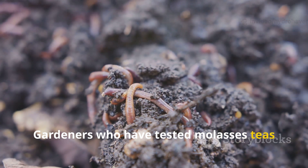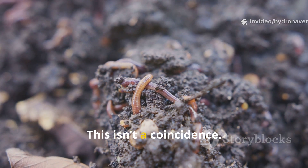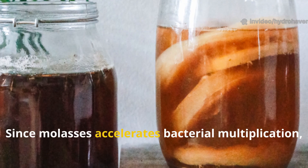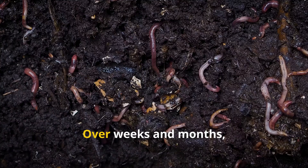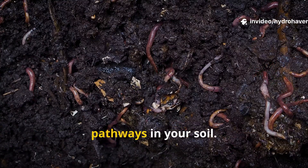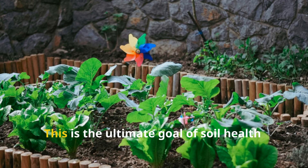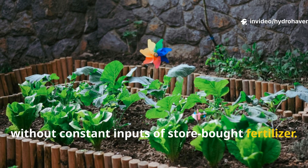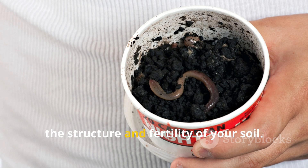Gardeners who have tested molasses teas often report the same observation: within days of applying it, worms appear in greater numbers. This isn't a coincidence. Worms follow the microbial trails created by bacteria-rich zones, and since molasses accelerates bacterial multiplication, it shortens the time between application and worm attraction. Over weeks and months, repeated applications of molasses compost tea help worms establish permanent pathways in your soil. Their castings act as concentrated humus, loaded with nutrients, enzymes, and microbial life — the ultimate goal of soil health: a living system that sustains itself without constant inputs of store-bought fertilizer.